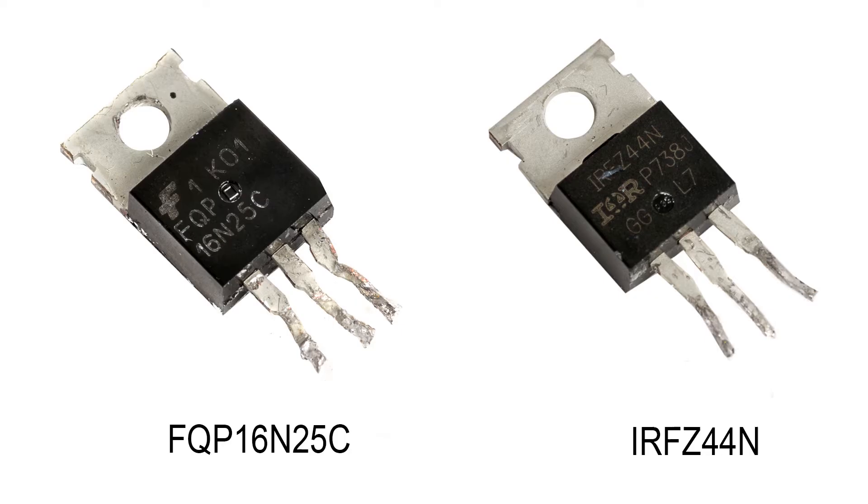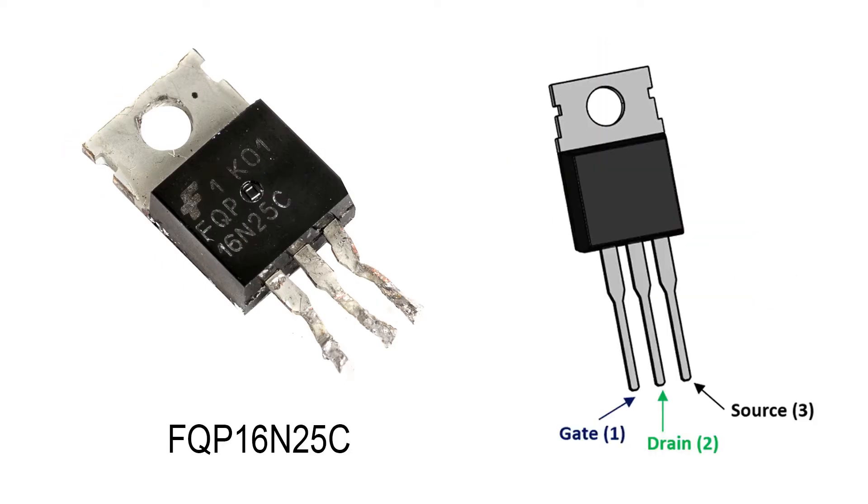I wrote down their identities and searched for them online to confirm they were definitely MOSFETs. The three pinouts on this MOSFET are the gate, drain, and source.